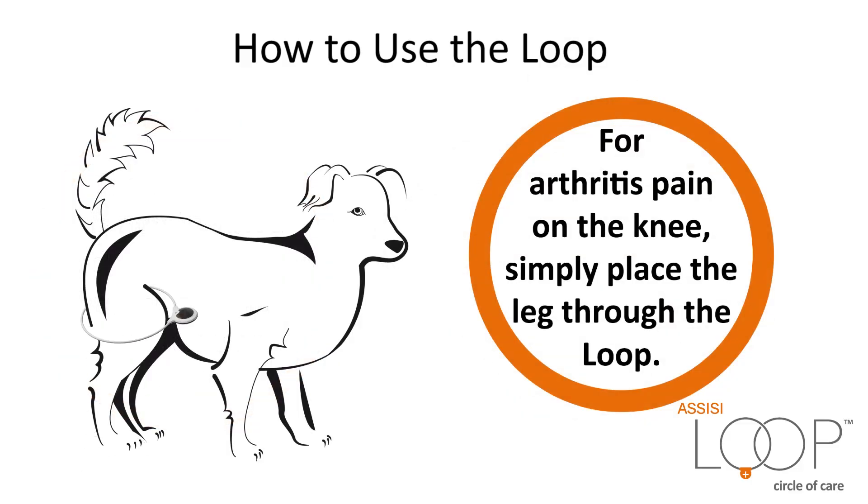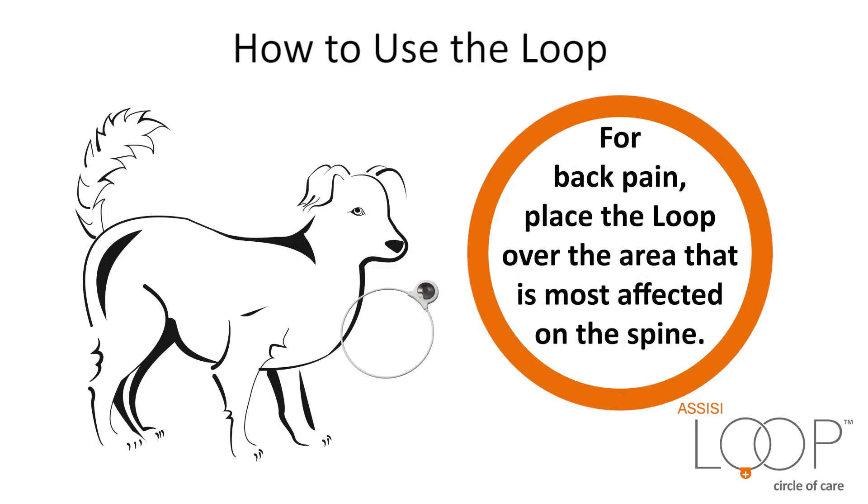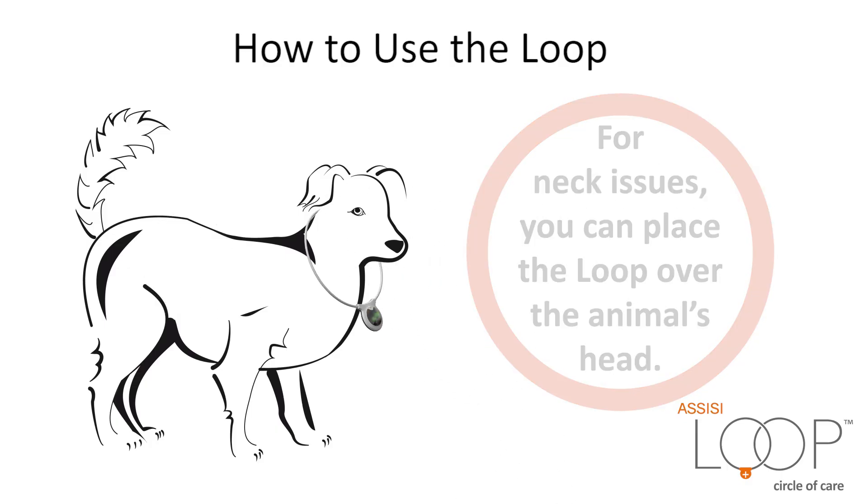For arthritis pain on the knee, simply place the leg through the Loop. For hip dysplasia, place the Loop over both hips if the animal is small, or each hip if the animal is large. For back pain, place the Loop over the area most affected on the spine. For neck issues, you can place the Loop over the animal's head.